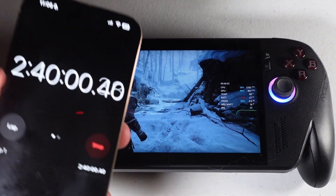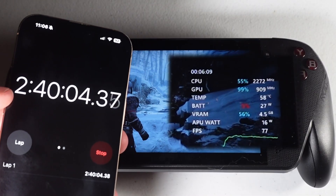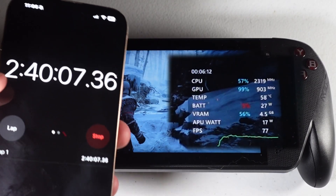Before we get into battery rundowns, let's talk about gaming on a handheld or with these iGPUs. The Radeon 890M in the Xbox Ally X is very similar to what you get in the Zephyrus G14 on that Ryzen 9 HX 370. The Xbox Ally X can play God of War Ragnarok at about 83 fps for 2 hours and 40 minutes at the 17-watt performance mode — that's impressive.